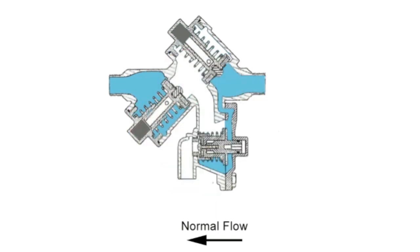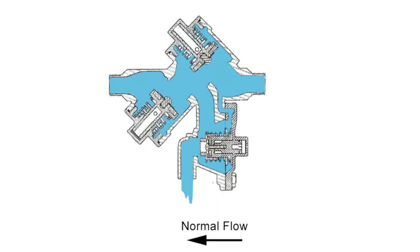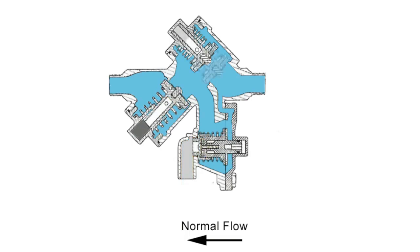Where a DCV has the ability to return contaminated water into the system if both check valves fail, the RPZ uses both gravity and pressure differentials to safely release water from the relief port in the case of a backflow event, thus totally protecting the water supply even if there is a total failure of both check valves.